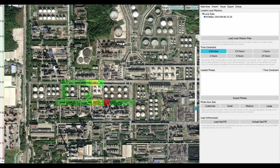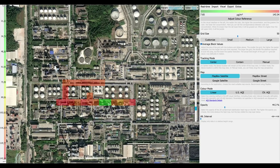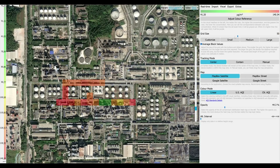Now you can see the actual visual representation of the data we collected. Under the visual tab, there are a bunch of different settings. Right now we're looking at VOCs — let's switch it over to NO2 and you can see the difference. We can also adjust the color reference; auto adjust is usually good enough, and you can see a little difference with the green. Moving on, the grid size can be changed from small to medium to large, or even a custom size.